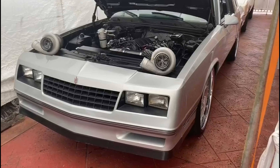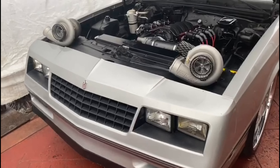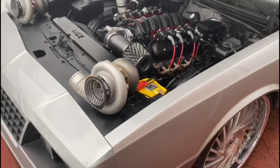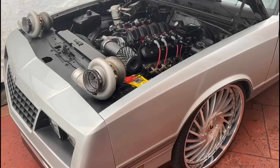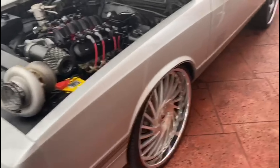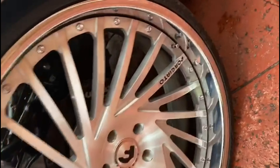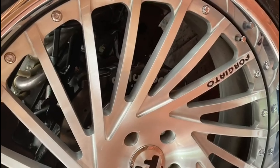Hey guys, welcome back to Duty's Backyard Builds. In this video I will be going in full detail of all the upgrades I've done so far on my 1988 Monte Carlo SS. I purchased the car from the original owner — the car was actually a barn find, which is really rare. The original owner had it stored in a barn since 1992. The car was all original, 100% solid with zero rust throughout the whole car.